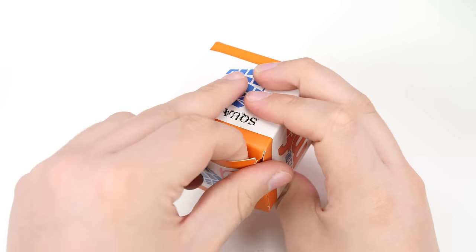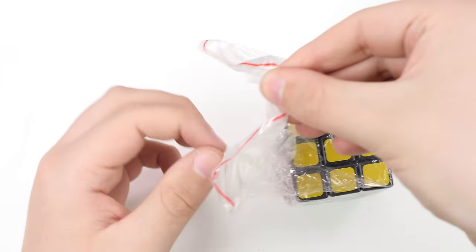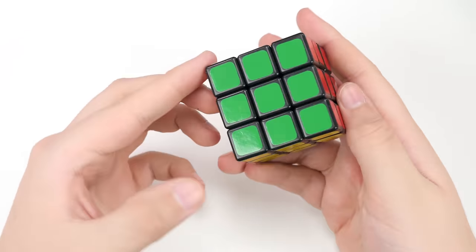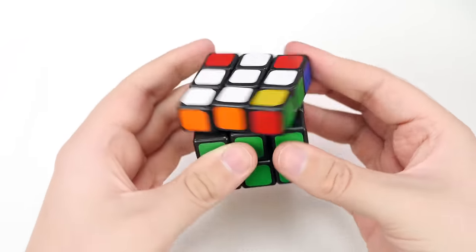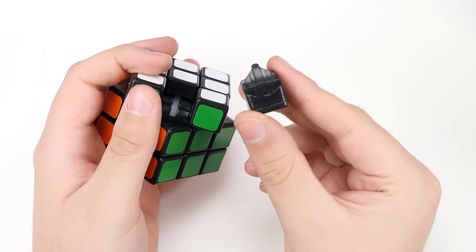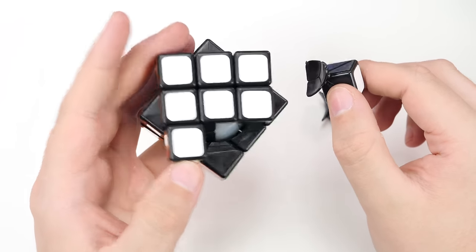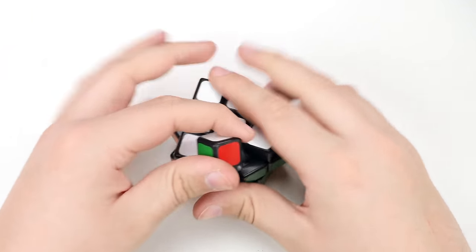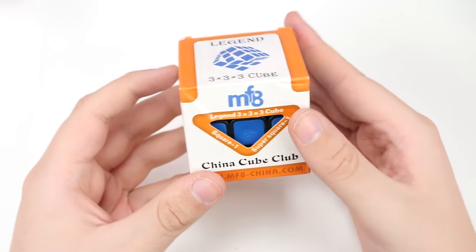Up next, we've got the MF8 Legend. I never have gotten to try this cube. This one feels a little smaller — maybe 55 millimeters, or even a little smaller. The pieces are very bubbly and rounded. Pretty rough out of the box, but again it needs to be tensioned and lubed. What's interesting about the MF8 cubes is they actually have ball cores — all the pieces sit around this ball core and turn around it. The corner is very hollow and concave so that it would fit around the ball core. I think with a little lube and some loosening, this would actually be a nice cube.